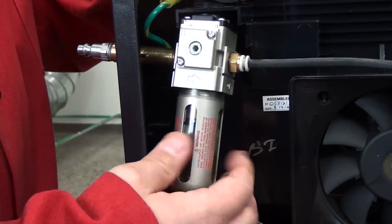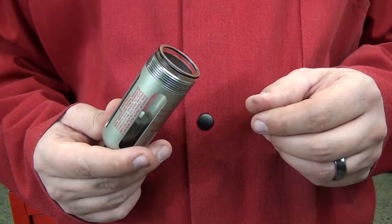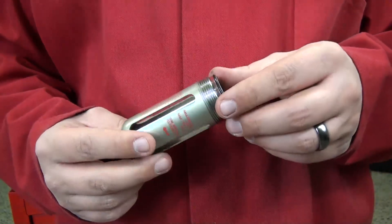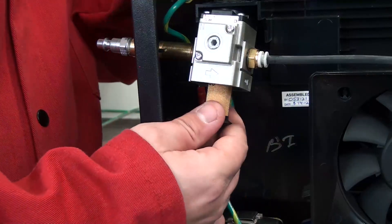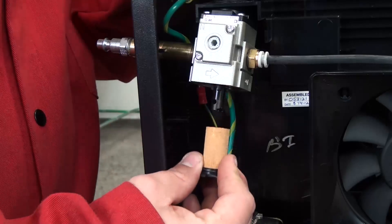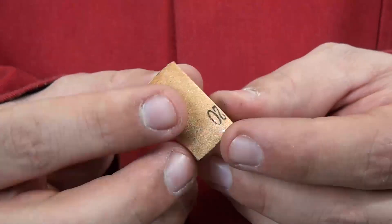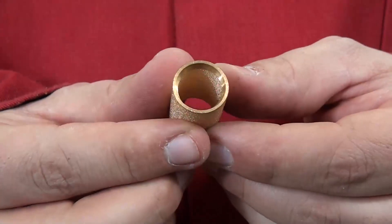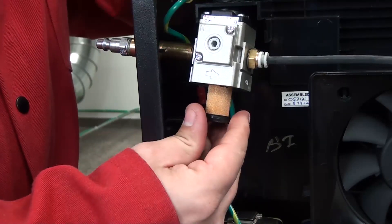With the body tipped, unscrew the filter bowl from the body. When using the PowerMax 45, the glass filter tube will need to be removed by twisting and pulling gently until it releases. Unscrew the element from the filter body and inspect for oil or other debris that may cause restrictions in gas flow. If the element is dirty, replace it with a new Hypertherm air filter and screw it back into the body.